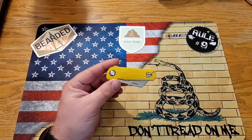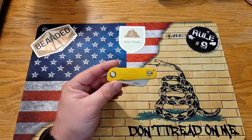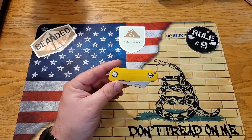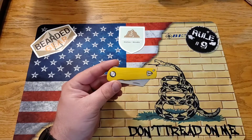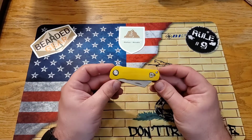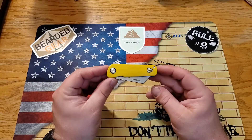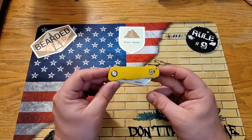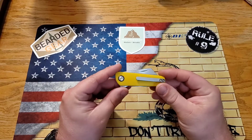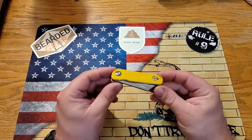I sometimes carry a secondary blade, and I've been doing it a lot more lately because I've been testing out a bunch of knives — usually having more than one on me throughout the day for testing. This one was a dream for a secondary knife, something for very light duty.